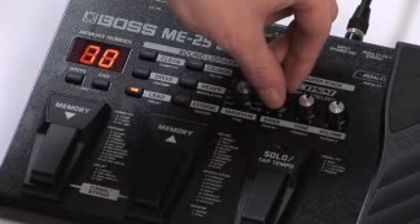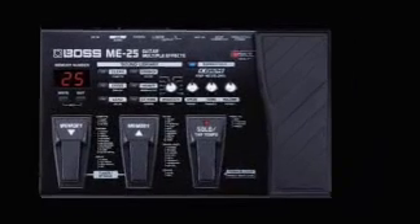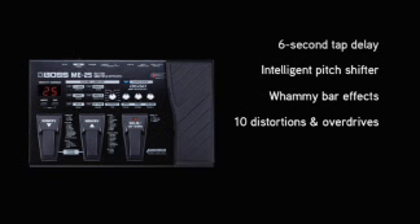Of course, if you like to dial in your own sounds, the ME25 can go deep. There are plenty of over-the-top effects, such as a six-second delay with tap tempo, intelligent pitch shifter, whammy bar effects using the expression pedal, ten distortions and overdrives, COSM sound models of ten world-famous amplifiers, and a Boss exclusive called Freeze.